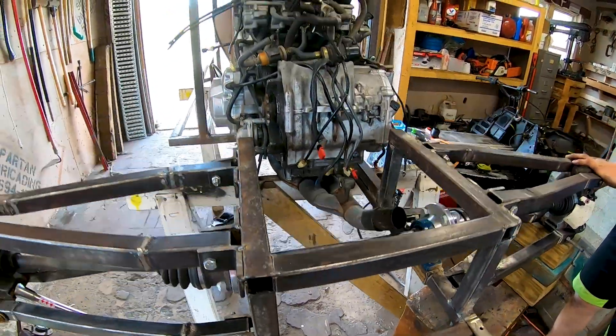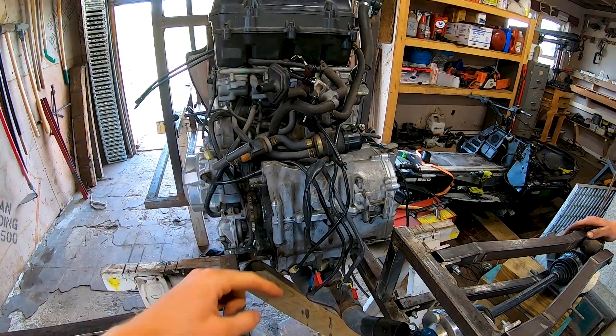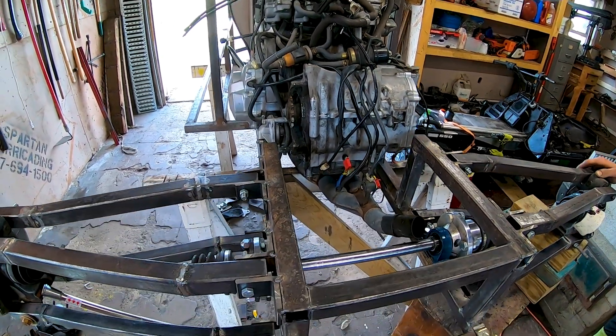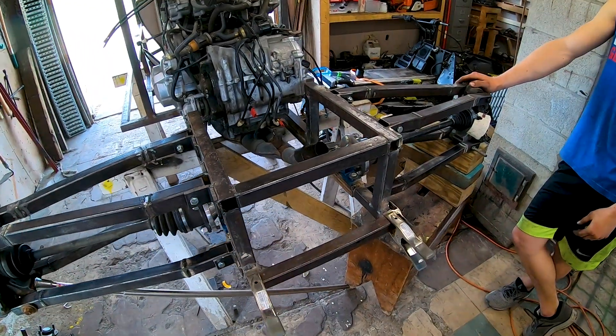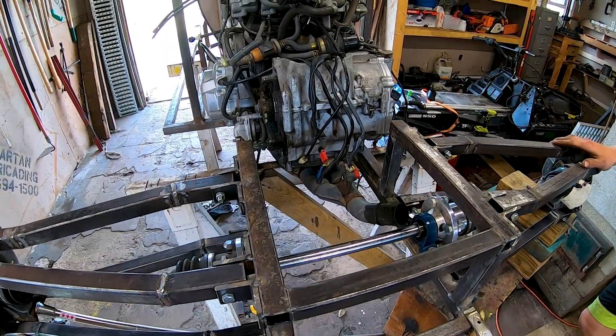Next step, we're probably going to finish the engine mounts so we can put the chain on and run it through — just let it idle and make sure nothing binds up as the axle is spinning. See you then!